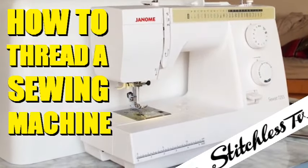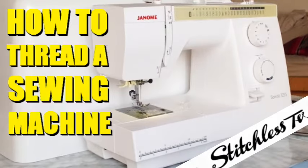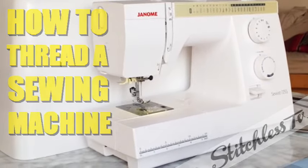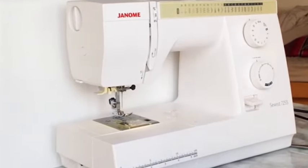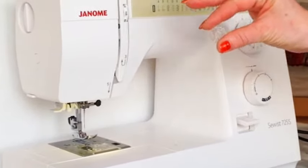Today I'm going to quickly and simply show you how to thread a basic sewing machine. The first thing we need to do when we thread a sewing machine is to wind the bobbin.